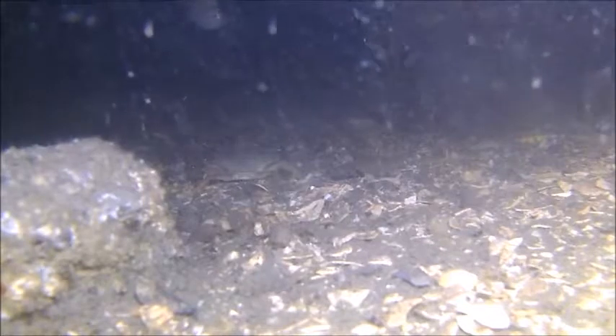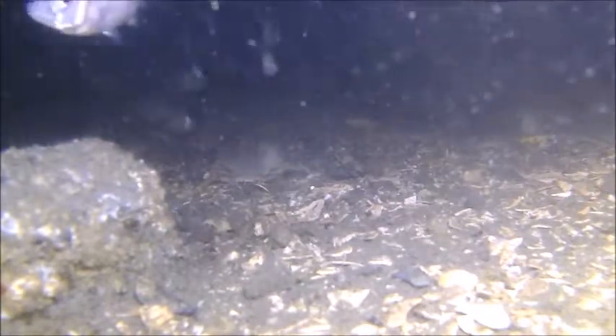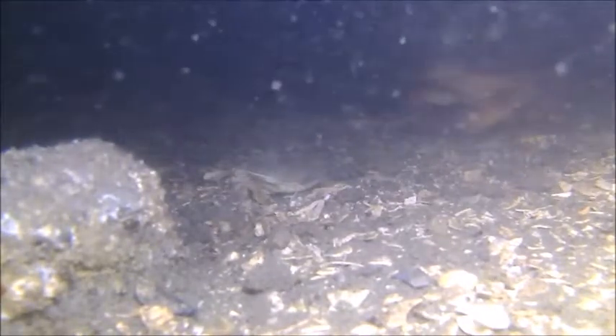Well, here comes a perch of some kind. Not sure exactly what he is, but there he goes.